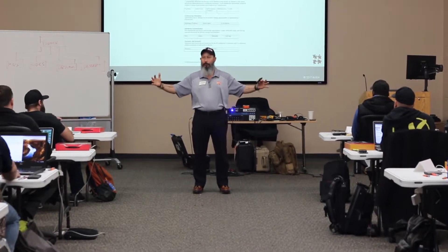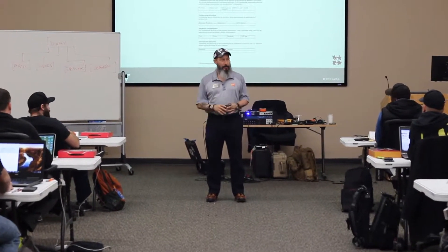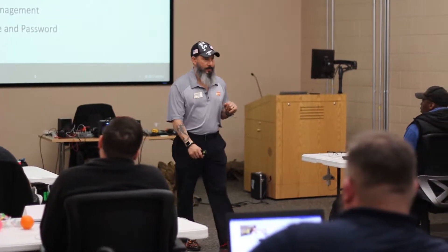A brief overview of the second install class in the install series from Avixa. We go over a lot of what we actually do to make sure the project is complete. We start off with project communications to make sure our communications are good throughout the project and that we're hitting our milestones.